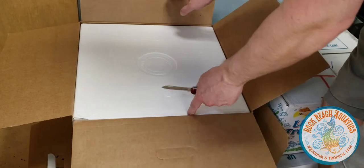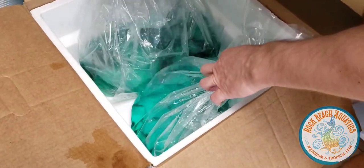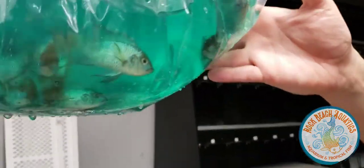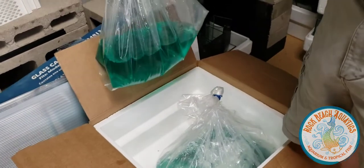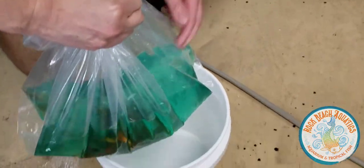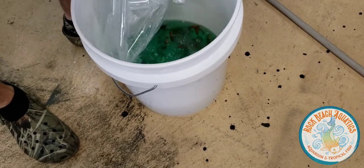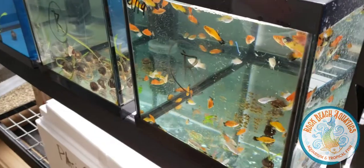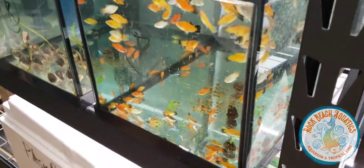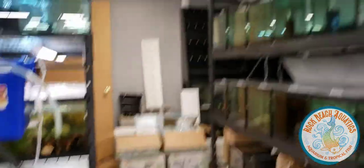Let's see what's in this box: some platys, and it looks like some rams. These are electric blue acaras — I brought in bigger ones since I'm out of locally bred ones right now, but this is my same original supplier. And here are the electric blue rams. Here are some platys. And here are some German blue rams — looking good.